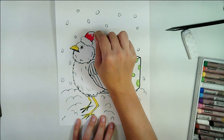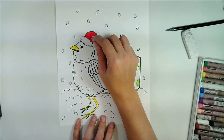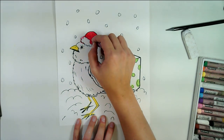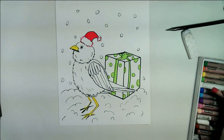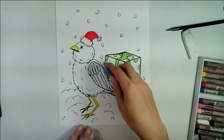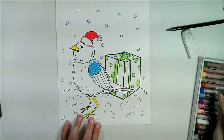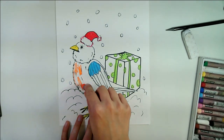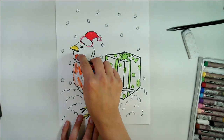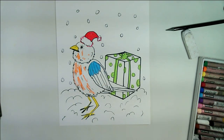We're going to do a red Santa hat — kind of a key feature in this art piece. Maybe I'll outline this a little bit. I'm not going to color this whole bird with colors; I'm just adding some highlights here. The rest I'm going to paint, so no worries there.